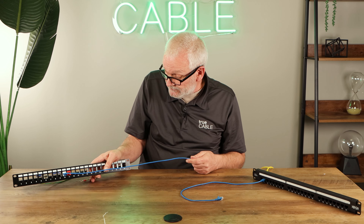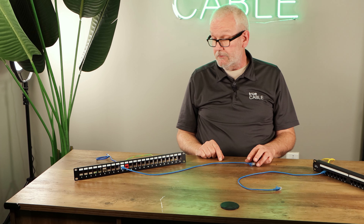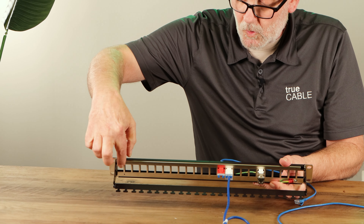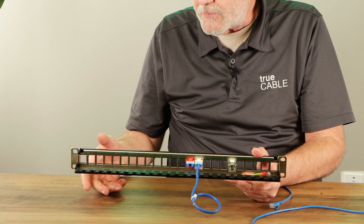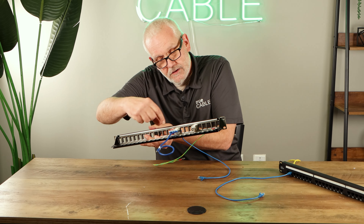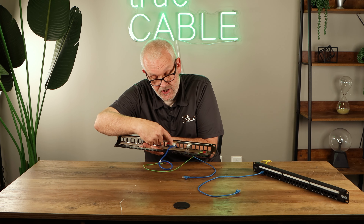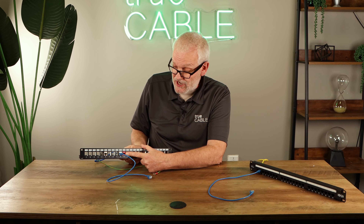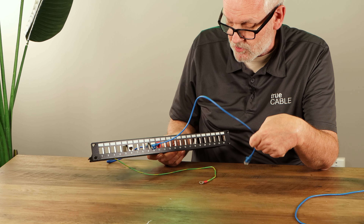This is also a patch panel, but it's different. It doesn't have ports pre-installed, and if you look at the back, it does not have IDC connectors lined up to connect to. That's because this is called a keystone jack patch panel. These keystone jacks are where the runs come in and are punched down — they're actually punched down inside the keystone jack. Then the front of the keystone jack has a port to which you can connect a patch cable to go to your switch or router.